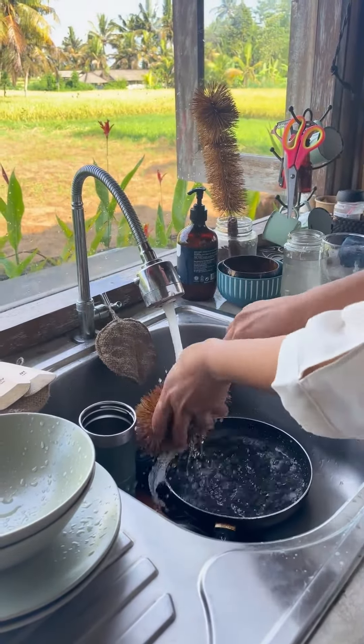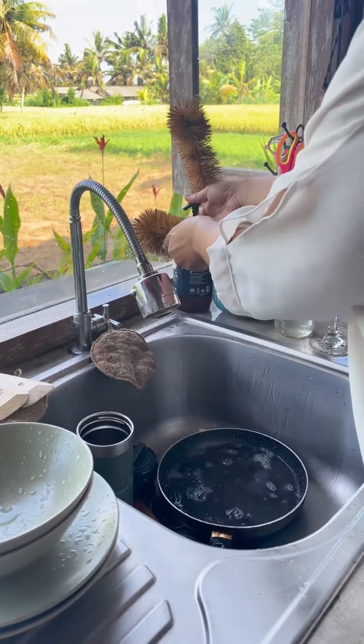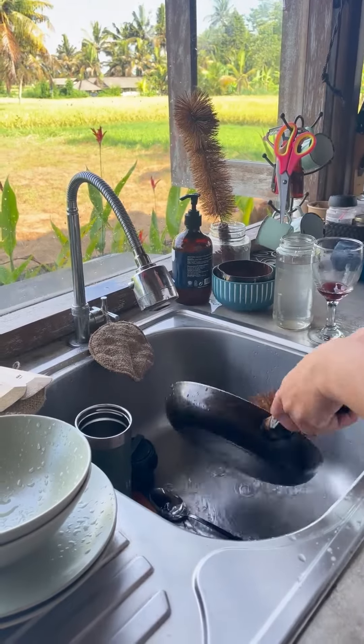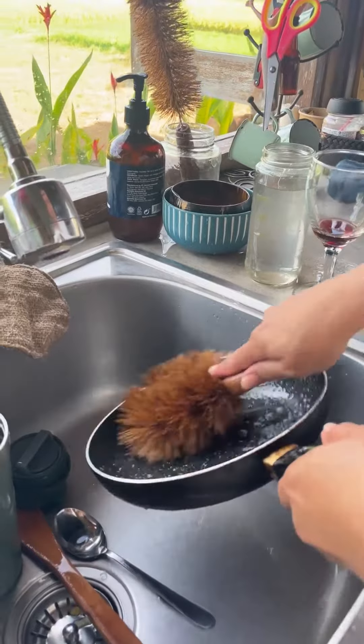Are you tired of rushing to the store for cheap plastic alternatives? Say hello to Gaia Guy's Made in Bali collection — experience an efficient, sustainable, and eco-friendly cleaning routine like never before. Don't wait for your dishwashing sponges or scrub brush to break unexpectedly.